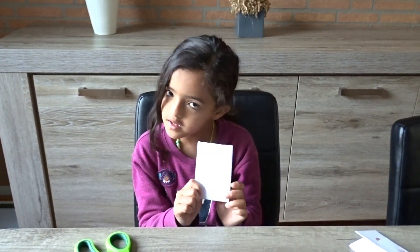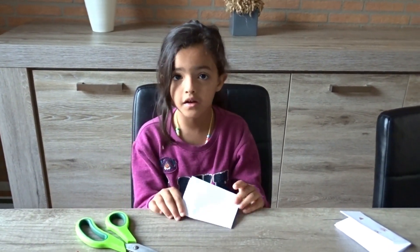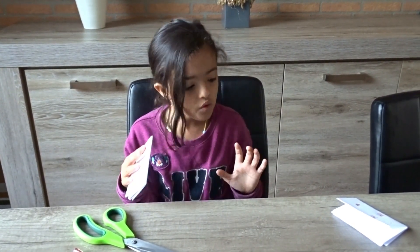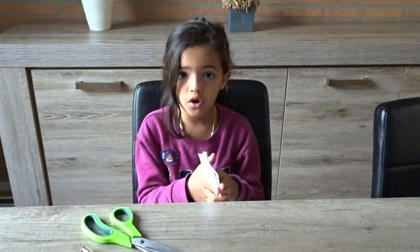If you want to design it, you can design it to anything you want. You can give this book to someone. This one has five pages. If you want more pages, you can get this and this and stick them together. And then you have already eight pages.